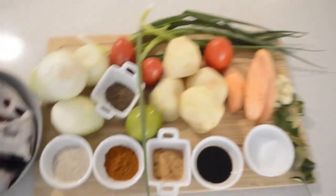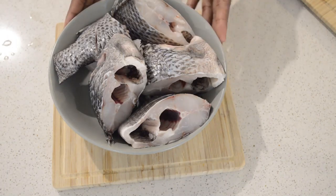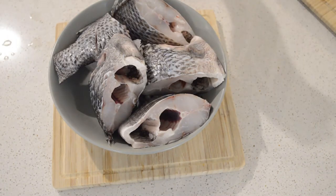These are all the ingredients I'm gonna use for this tilapia stew. First I'm gonna start seasoning. I have my tilapia — I already cut them to the size I want.